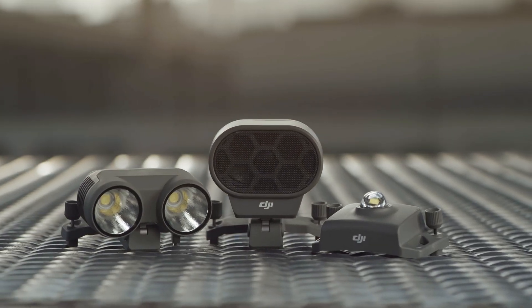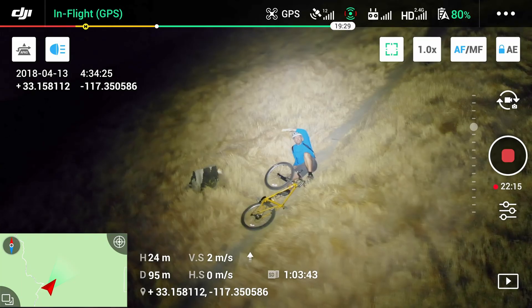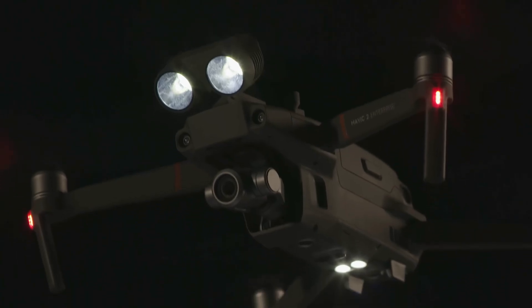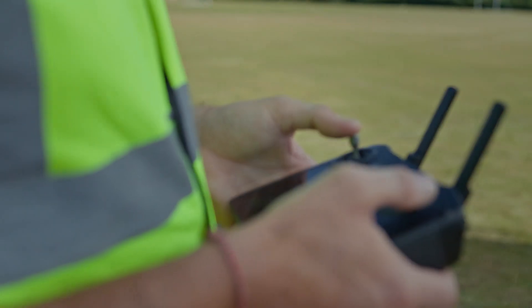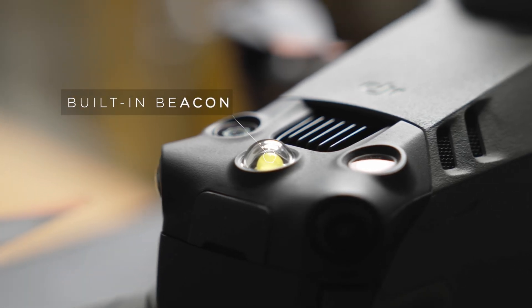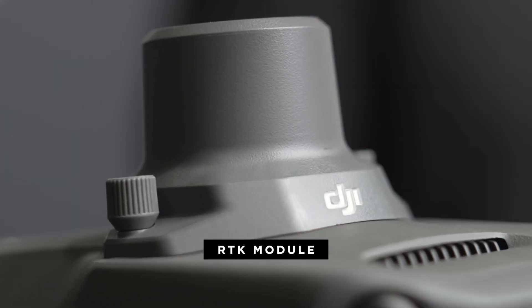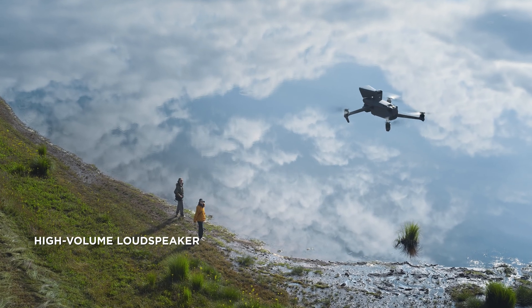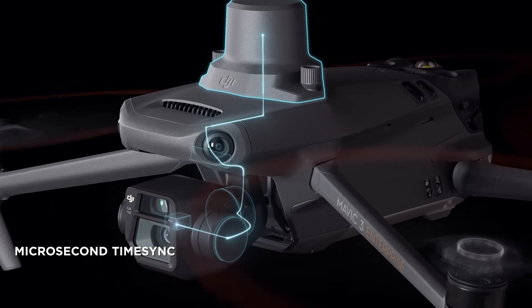On the Mavic 2 Enterprise, the accessories needed to be attached to the accessory port, and only one could be used at a time. Since then, DJI has recognized that users need to use more than one accessory at a time. Because of this, the beacon and spotlight are now built into the body, leaving the accessory port open for the use of the loudspeaker and optional RTK module. The loudspeaker can be used to communicate with those on the ground, and the RTK module can be used for centimeter-level positioning accuracy.